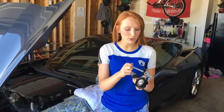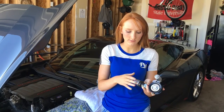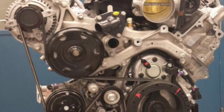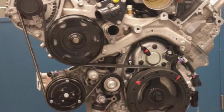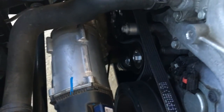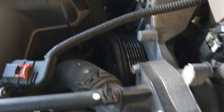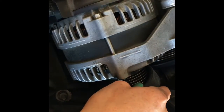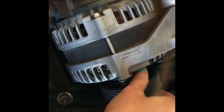Replacing the tensioner is the same, just make sure to put the bolts back in the right place. Now that the tensioner is back in, it's time to put the belt back on. The simplest way I've found to do this is to route the belt around everything except the AC compressor. There will be plenty of slack in the belt to route it everywhere except that one point.